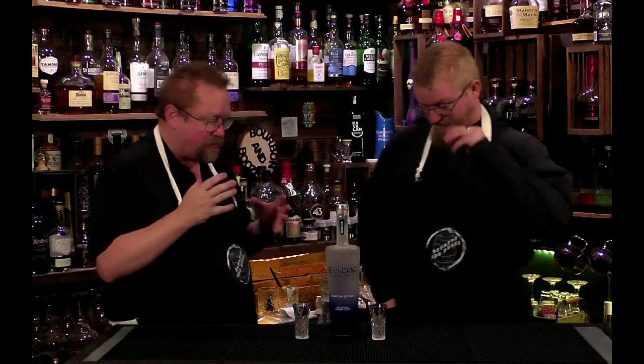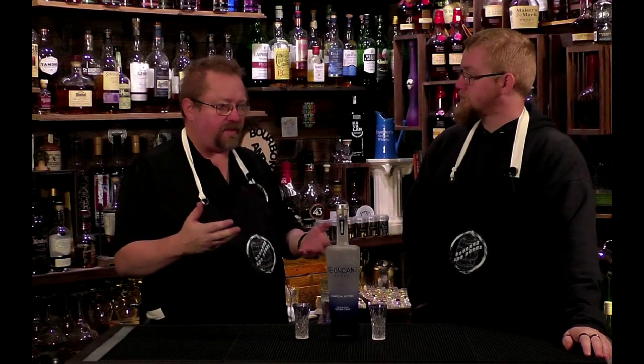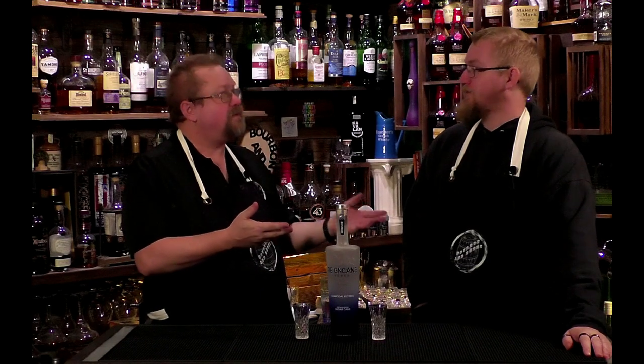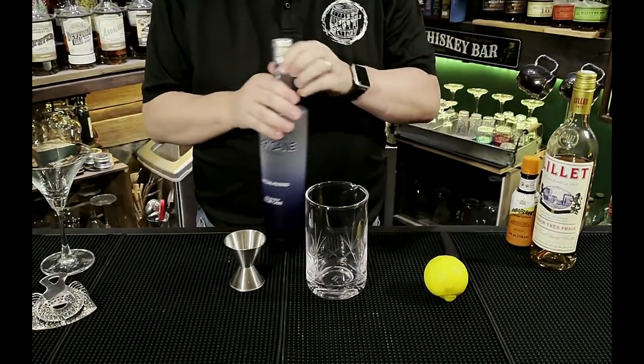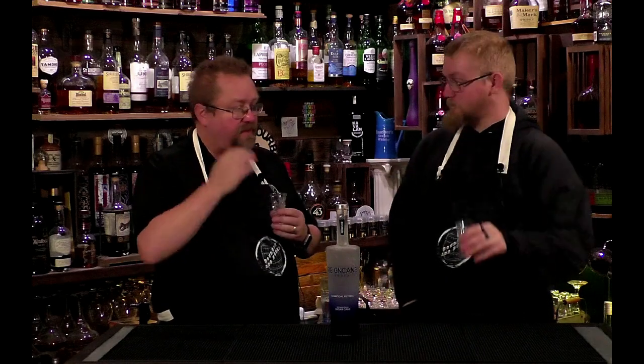Hey Cody, how are you today? So we're getting ready to work our cocktails for Friday, and some ingredients we tend to use a lot — vodka is one of them. When I make cocktails I really like a good vodka, and we've used some different brands, but we discovered Rain Cane just recently and I poured you some.